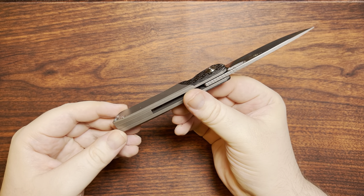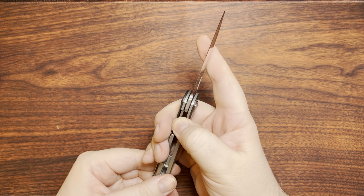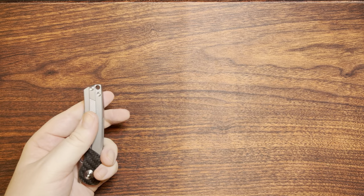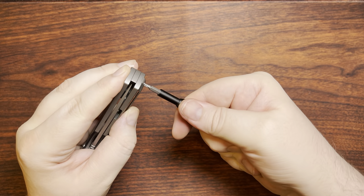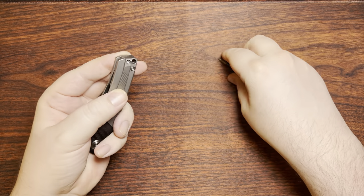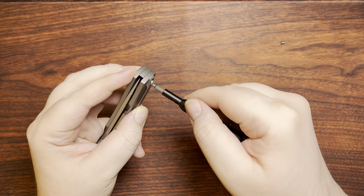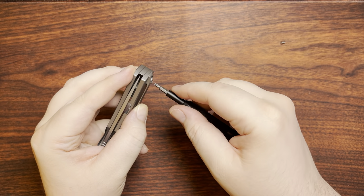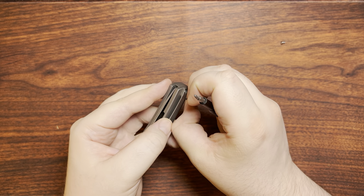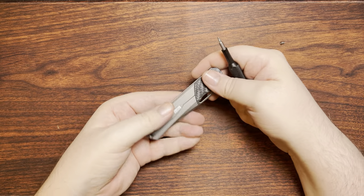This thing has a couple of interesting things going on inside, so we'll take a look at that. It uses T8 screws. I do have to remove the pocket clip on this one because the Chicago screw goes through it. All right, there's those.